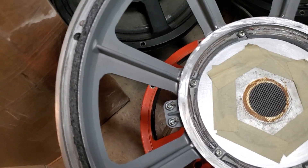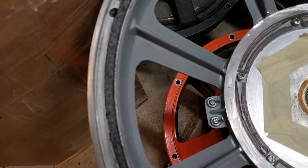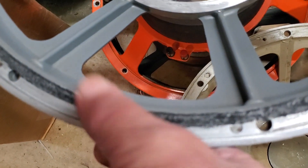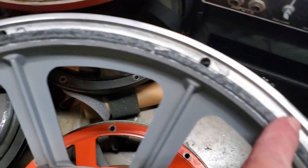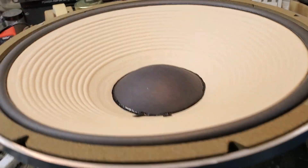JBL stopped doing that recess in the 70s I guess. Originally JBL supplied a piece of adhesive-backed cardboard that would fill up this groove, but I don't have that so I had to improvise. What I ended up doing was using some hard felt, cut it to that edge and trimmed it, then coated it with good old Elmer's glue to give it stiffness and rigidity. It turned out pretty good.